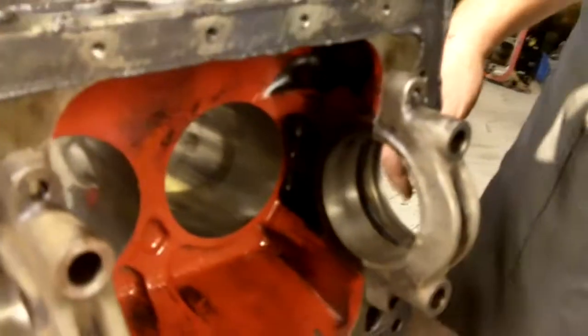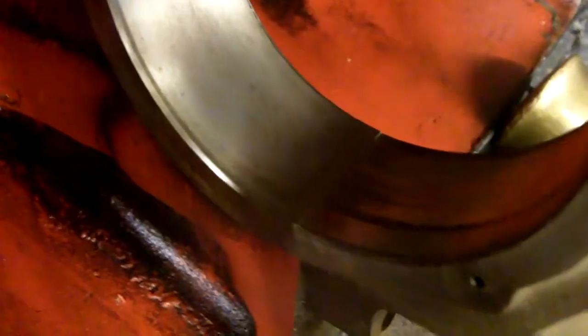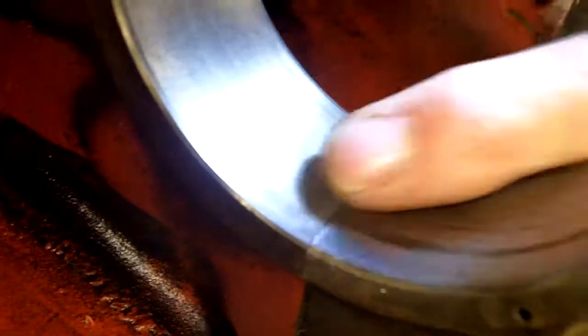This one has serious rust pitting. Now that cap right there — you can see it has a misalignment to it. The cap is offset from one side to the other, and this is the cap that came on the block, but this is not the cap that goes with this block. The machine marks don't line up.